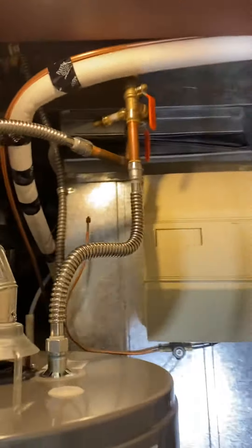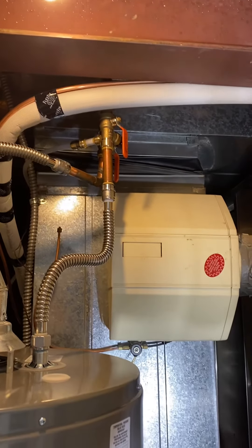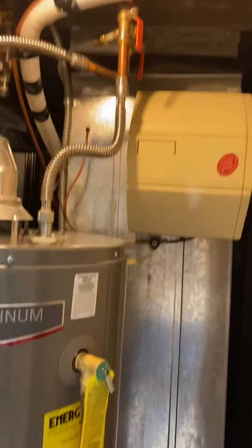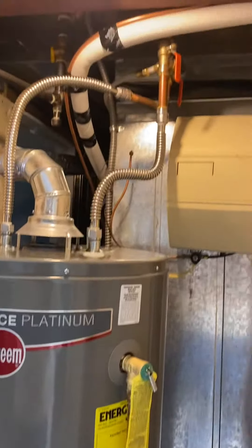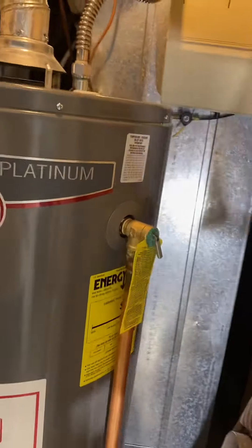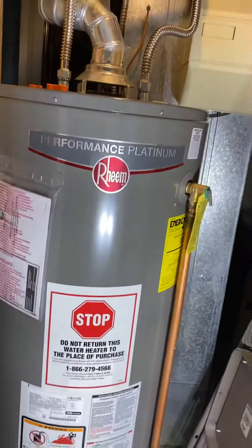That way, we know the tank is going to have to be replaced again someday, so we get it set up so we don't have to shut off the whole house. They can just kill that one valve and still have water coming out of their faucets.